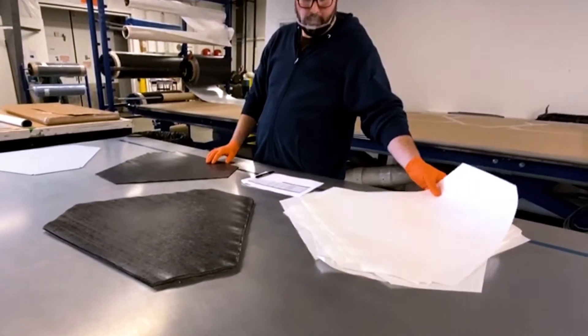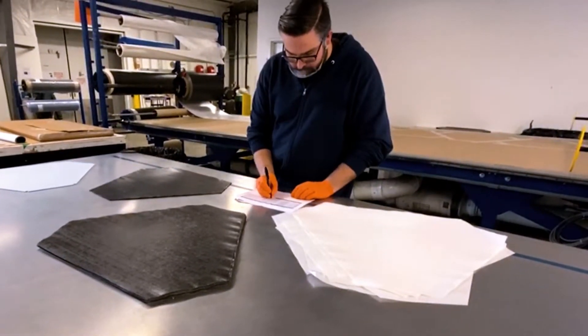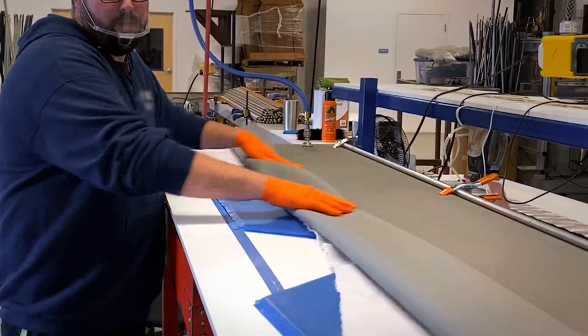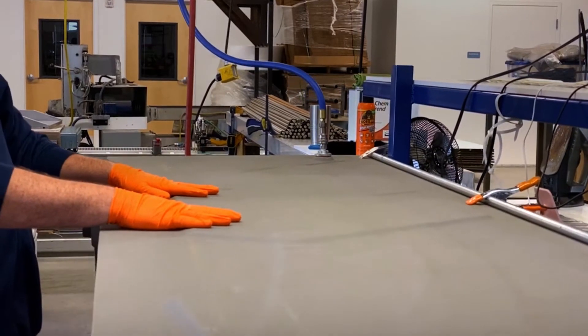Once the layers of prepreg are assembled into a laminate, they're put in a large vacuum table for up to three hours. This removes any air bubbles or gaps between the sheets that might create weakness.